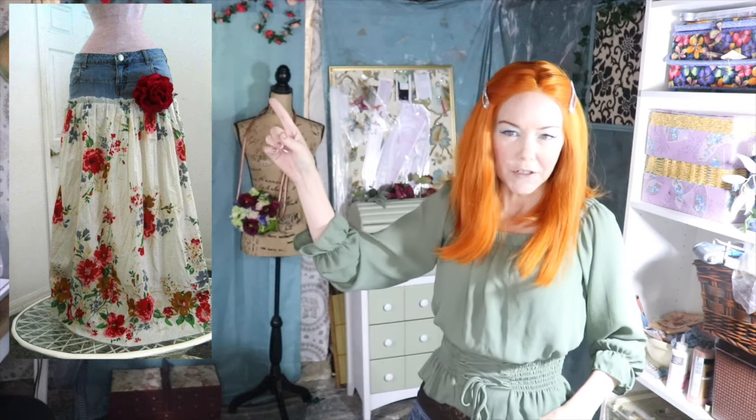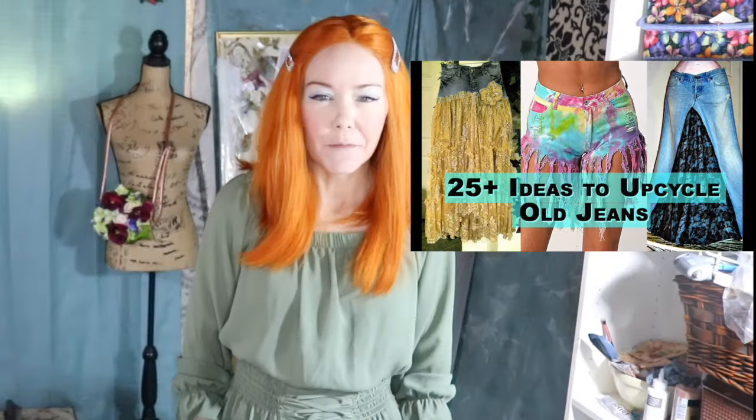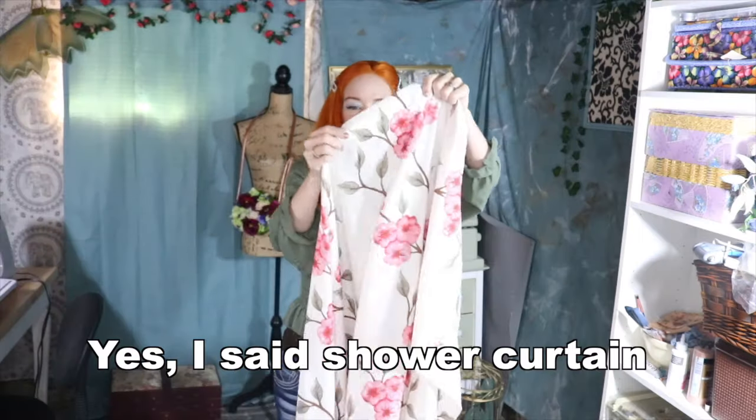Hello, welcome back! My name is Angela and I like to inspire creativity in others. Today we are going to be working on a jean skirt dress that has jeans at the top and a skirt at the bottom. This project comes from an inspiration picture from one of my videos — it's one of my most popular videos.